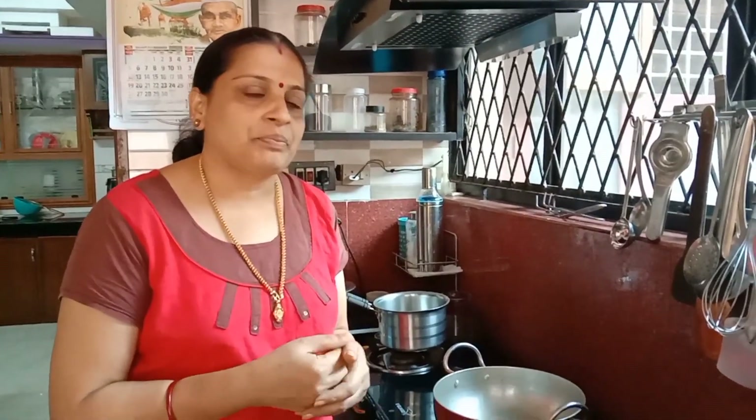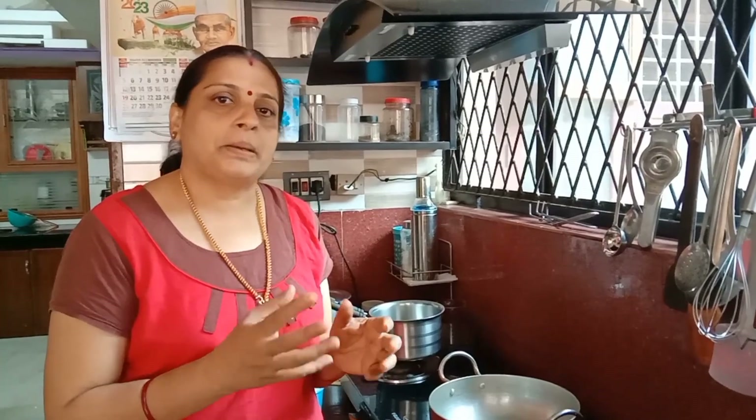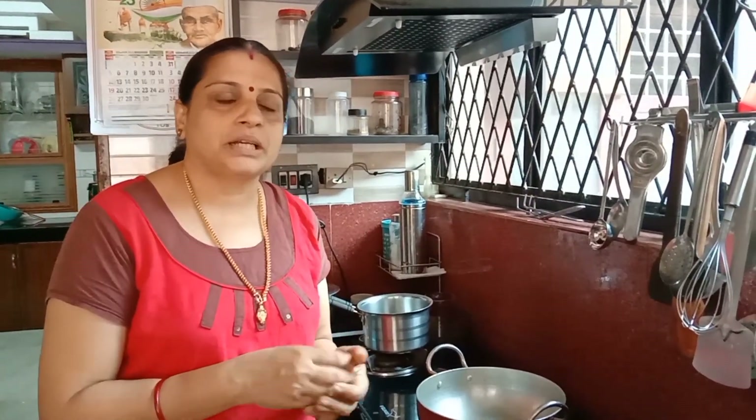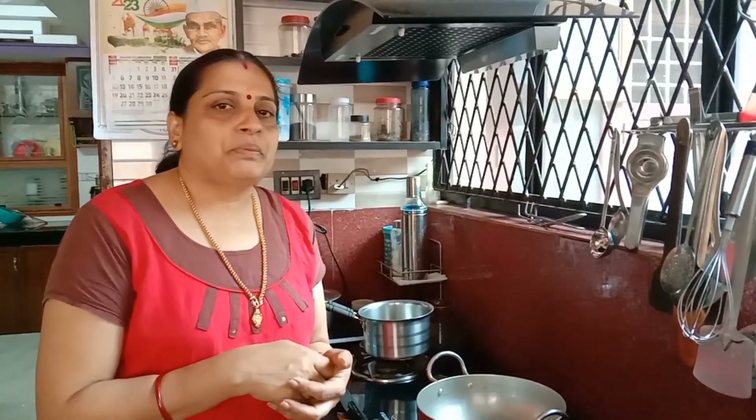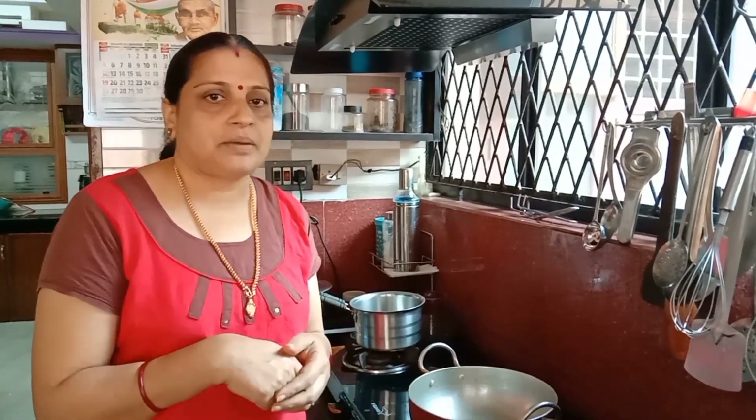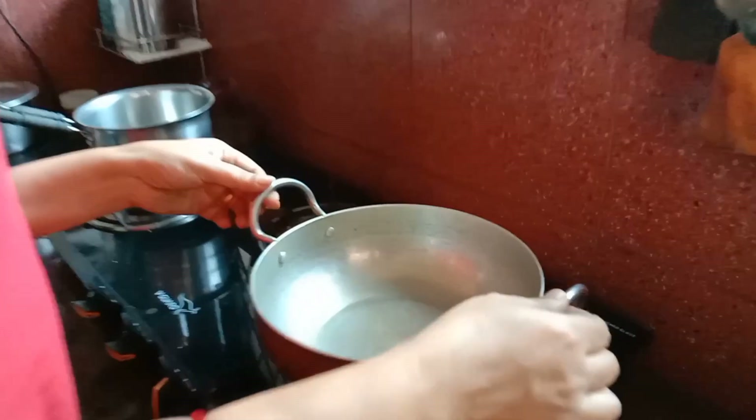We are going to get a little bit of a mix. Now we are going to make a plum cake recipe. It will be a good color — it will be caramel. We are going to get a dark brown color for the plum cake.